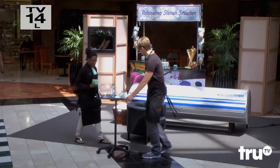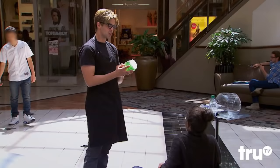So this is going to be your first day working here at the massage booth, right? Have a seat right there, and I'll show you how we sell this product.